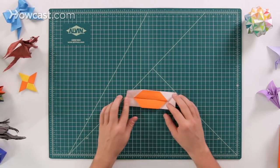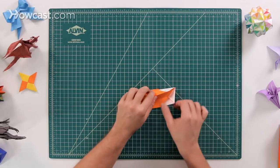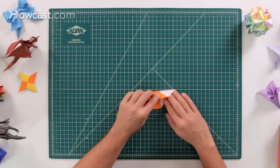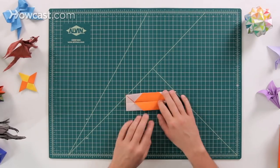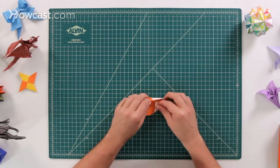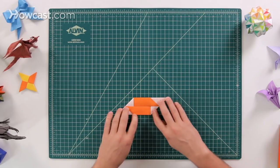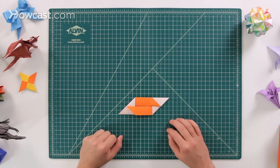Go ahead and fold those down, then open them back up — now we're going to weave them under the panel. Pick this panel up, take this triangle edge and fold it underneath. It sort of weaves underneath that panel on this side. Rotate it around and do the exact same thing on the other one. Now we have them both weaved underneath.